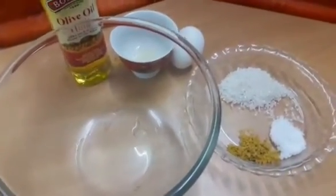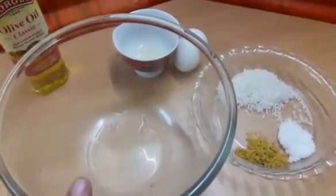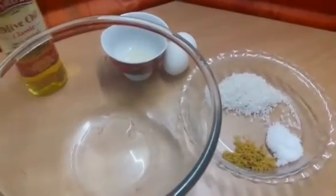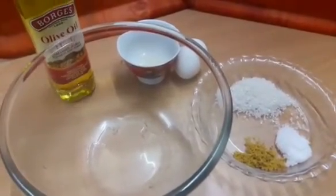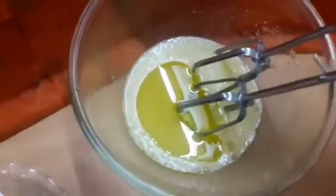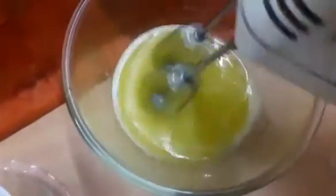All I'm going to do is put everything except the oil into this bowl, and then use my hand blender to get the whole emulsification process done. We will pour in the oil in a slow and steady stream. Here is what it looks like partway through, and it will continue from there.